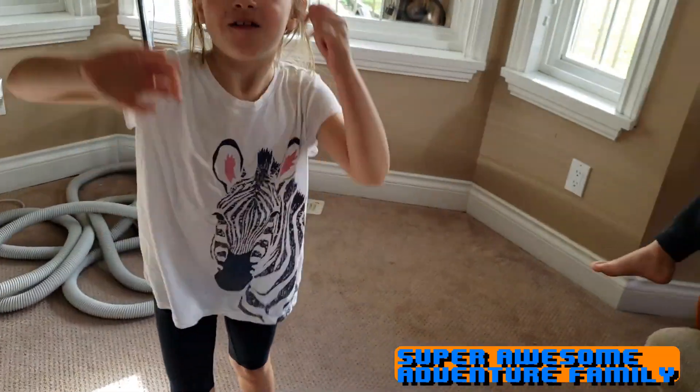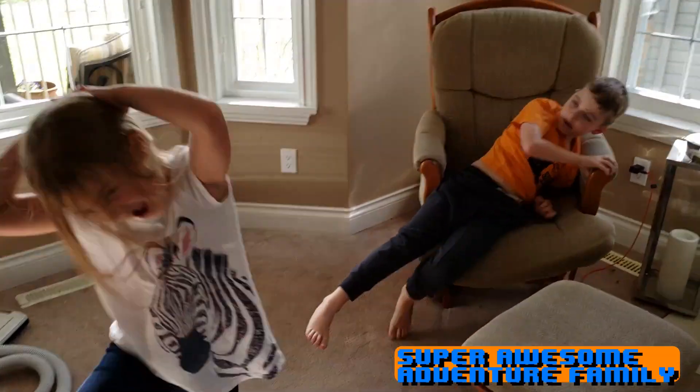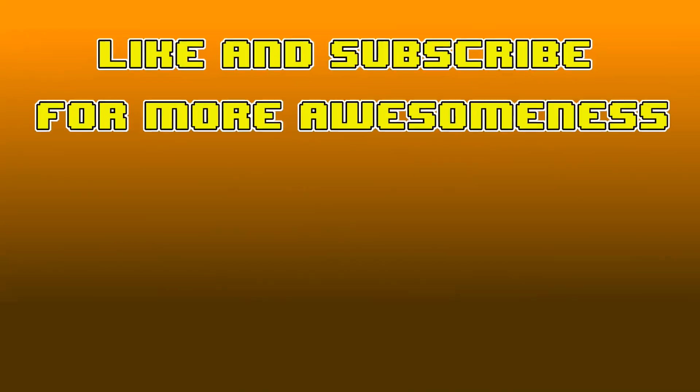Alright, say bye guys. Wait, I want to do a dance move. Don't forget to subscribe. Peace out, dudes. Like and subscribe for more awesomeness.